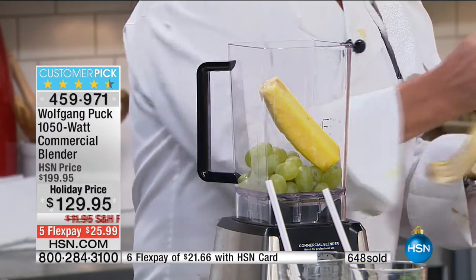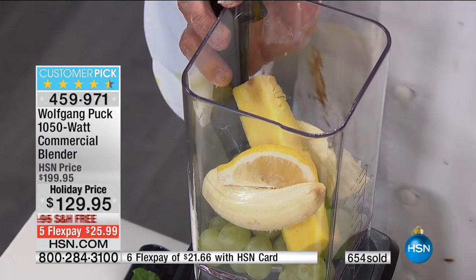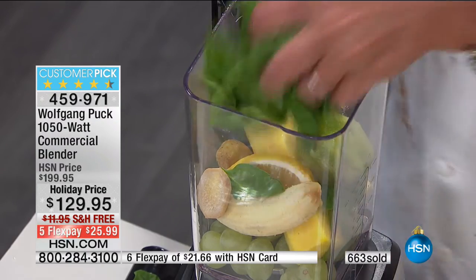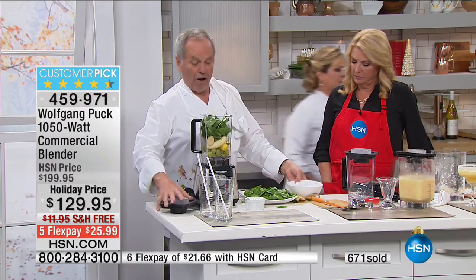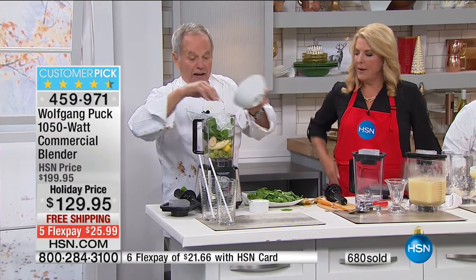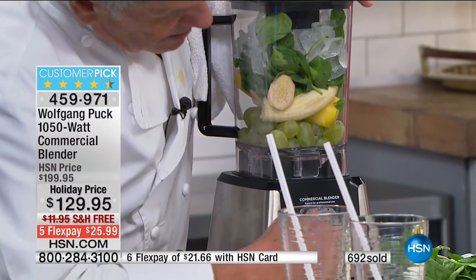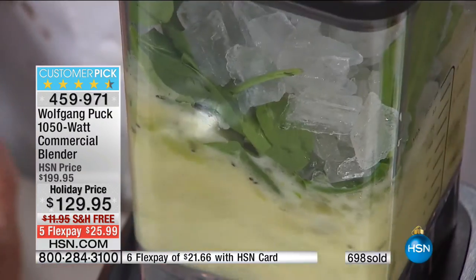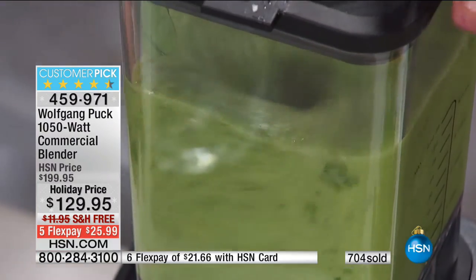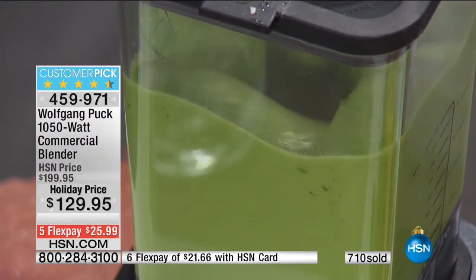I've got to give you an update — this is on track to sell out. We will call this sold out here in a couple of minutes. It is a dynamo save for tonight's show. Remember, we went head-to-head against Vitamix — it matches everything and exceeds things because of its capacity, power, performance, and ease of use. It's an incredible buy tonight. I don't want you to miss out because it is super limited at this point.